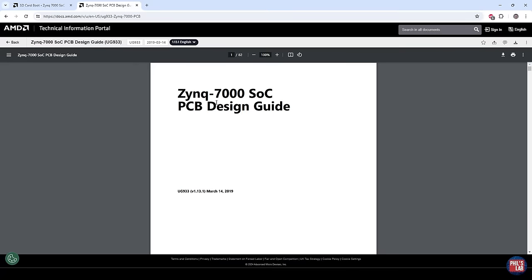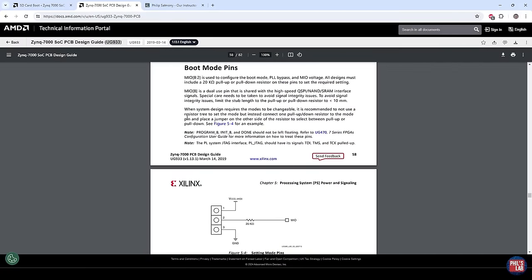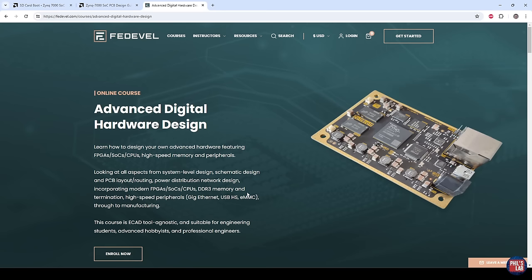If you're interested in designing Zynq 7000 series PCBs generally, make sure to check out UG933, which covers the whole PCB design guidelines including boot mode pins and more. And if you'd like to go into far more detail on designing around Zynqs and FPGAs, make sure to check out my Advanced Digital Hardware Design course — links in the description box below.